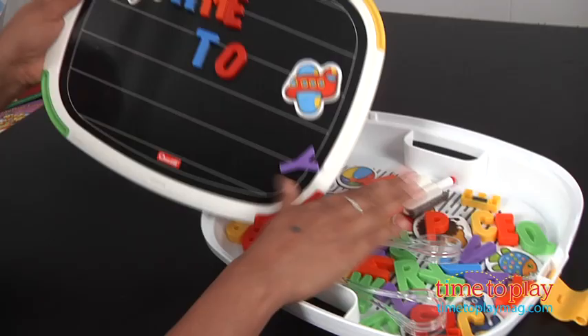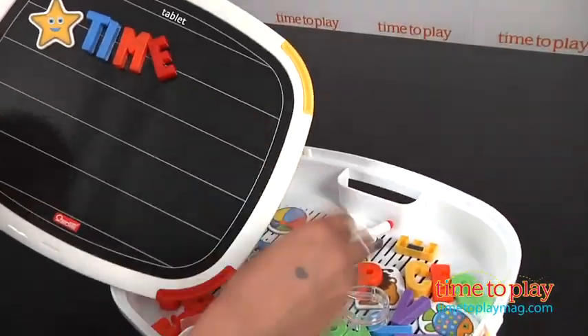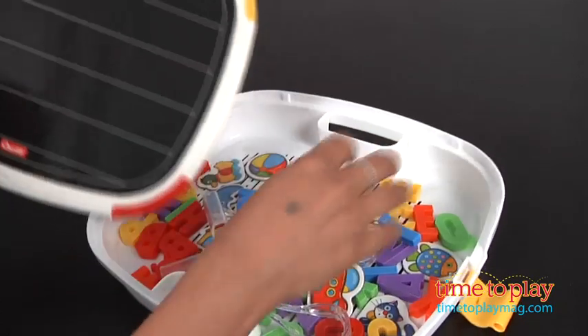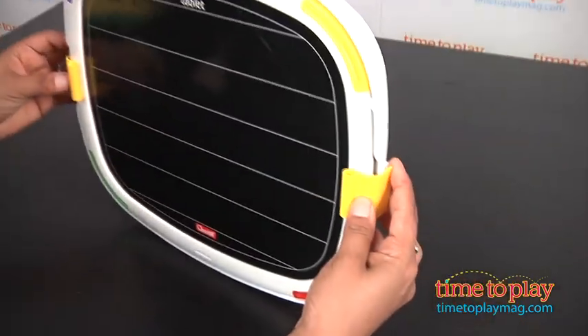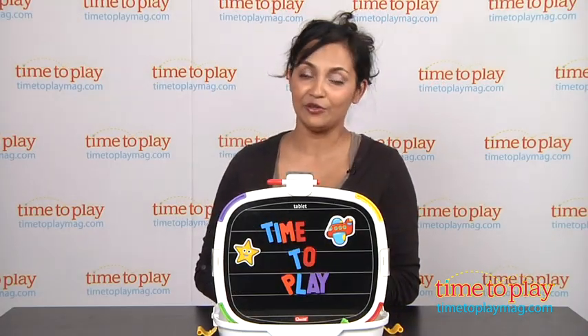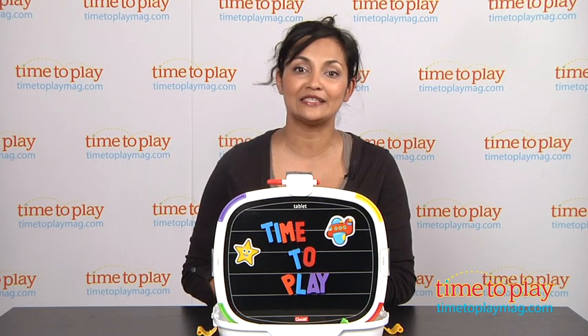All pieces fit neatly into the built-in cubby and it's stored easily and very compact. This is a great kit to take on the road or just play at home, for ages 4 and above, and it's made by Kerchetti. For more information, find us at TimeToPlayMag.com, your number one source for all things play.